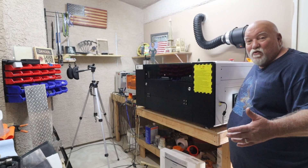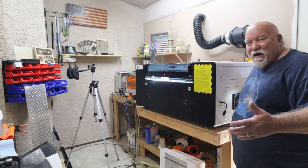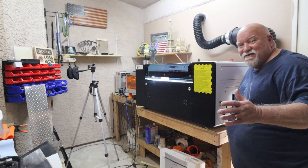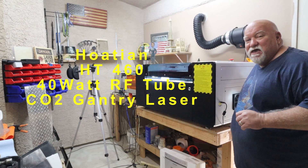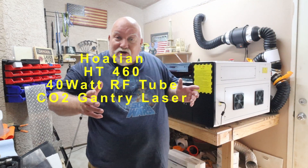You're not going to believe what just arrived a few days ago. Check this out. Let's fire it up, make some noise. I don't hear thunder, but I do hear Howtian. This is their RF40, the HT-40. Their RF laser, which is radio frequency, not a CO2 laser.